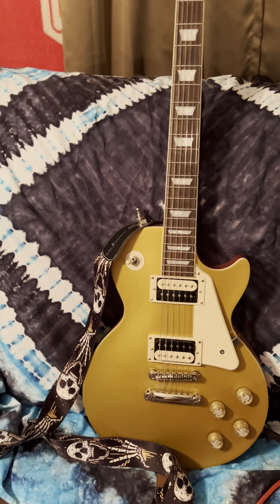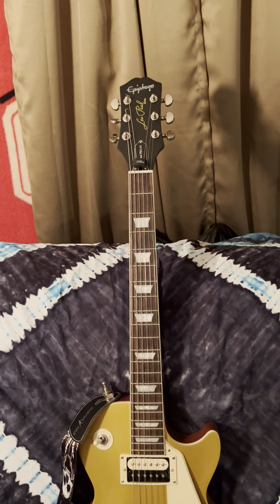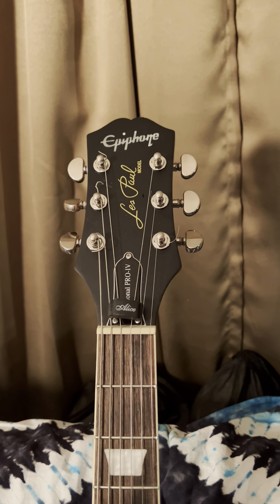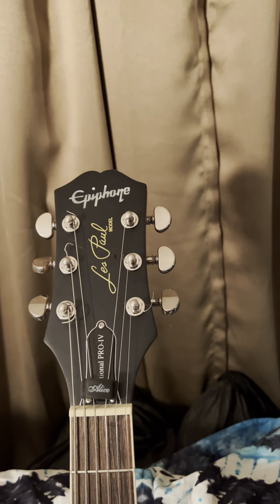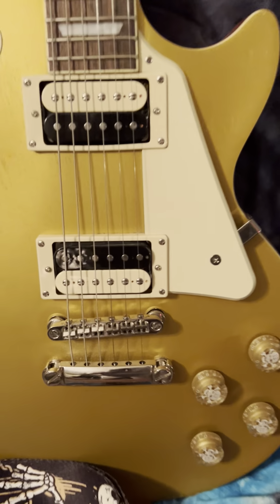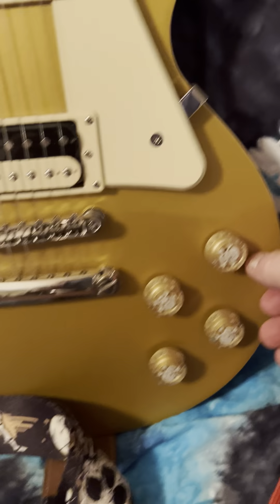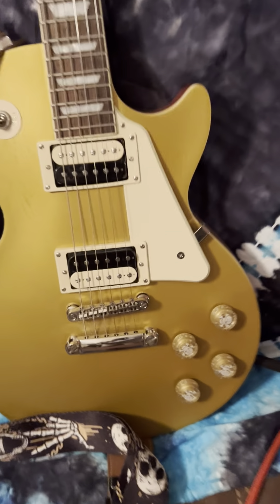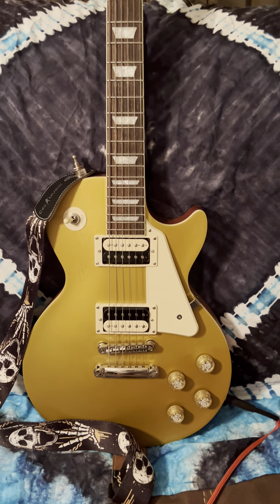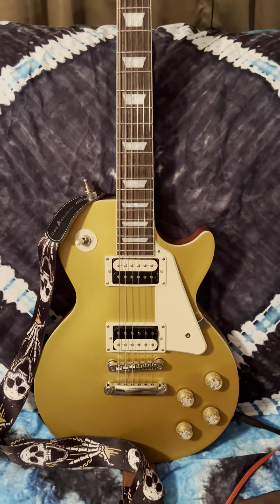This is my Epiphone Pro 4 Modern. This is my favorite sounding guitar. I replaced the knobs. We have split coil. This beast — I have other Les Pauls, Epiphone Les Pauls, and nothing sounds like this.